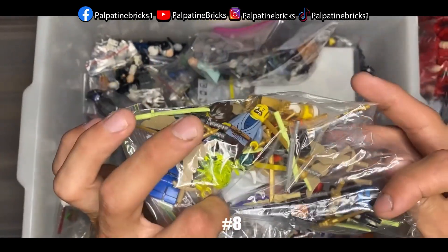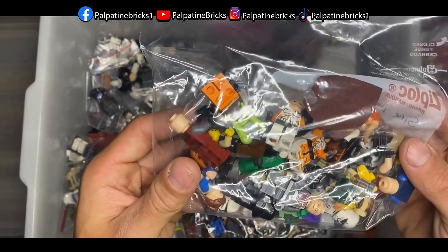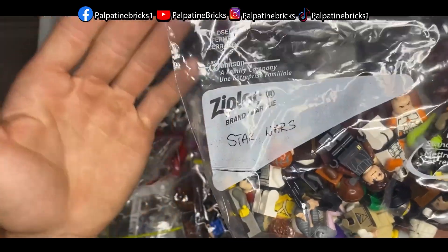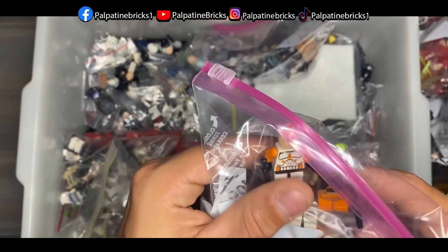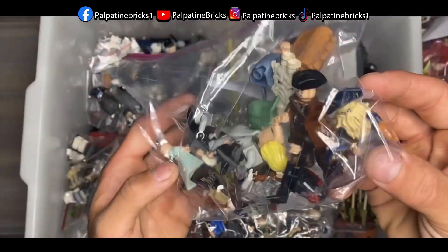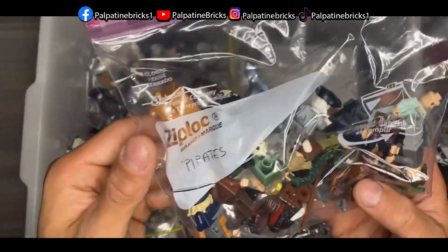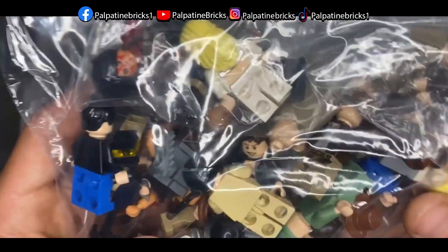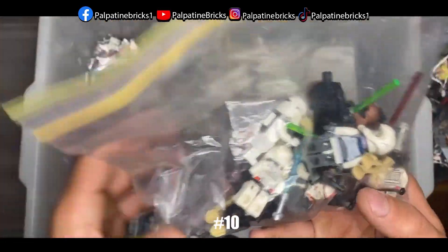Moving on — there's a bag of Ninjago figures, and then some miscellaneous minifigures. I can see a Captain Cody torso in there, which is pretty neat. Next we've got Pirates of the Caribbean minifigures — these are actually really cool, and one of them is listed on BrickLink for a couple hundred dollars, so that's a really rare minifigure. After that, a bag of Indiana Jones characters, which are also pretty expensive — highly recommend that film series!